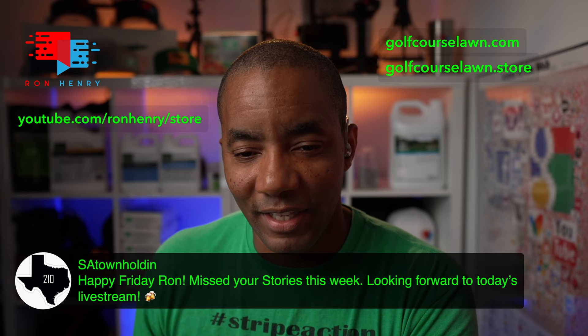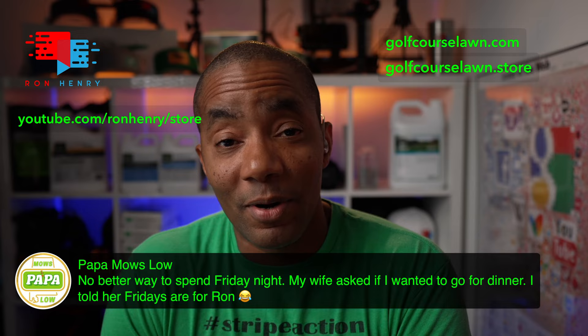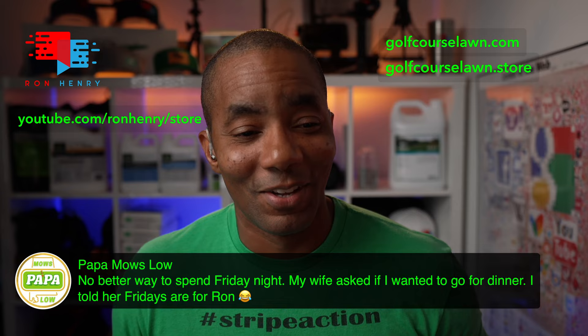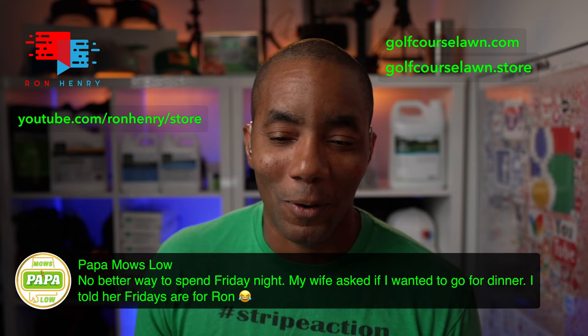Papa Moslow says no better way to spend a Friday night — his wife asked him to go to dinner and he told her Fridays are for Ron. Listen, you don't want your wife coming to get me — I am a firm believer in happy wife, happy life. Do not push off dinner plans for the livestream and get us both in trouble. As long as she's cool with it, I'm cool with it. I appreciate the support, Papa Moslow — always fun having you around.